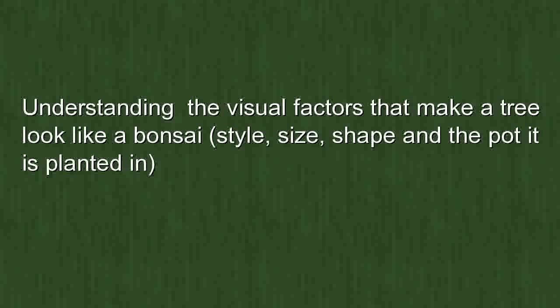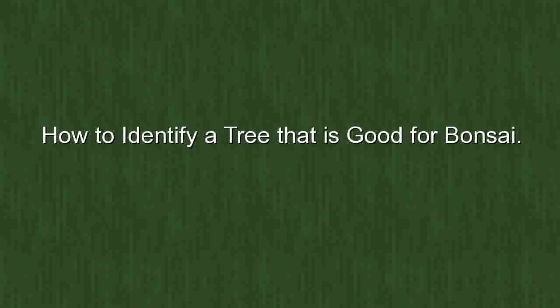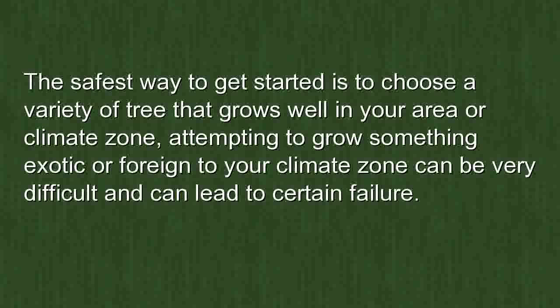Choosing the right variety of tree to start with means understanding the visual factors that make a tree look like a bonsai — its style, size, shape, and the pot it is planted in — as well as its care and maintenance. The safest way to get started is to choose a variety of tree that grows well in your area or climate zone.